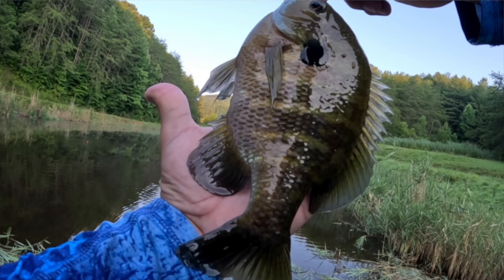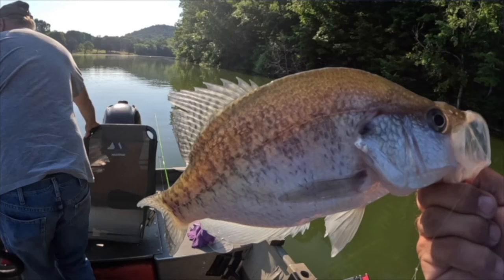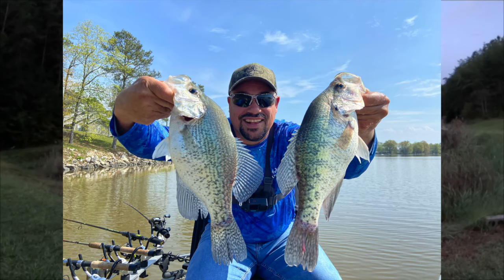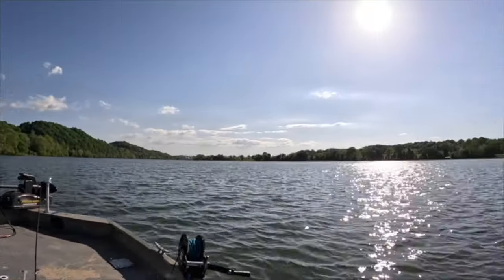These lures work great for bluegill, crappie, shellcracker, and just about any other panfish you may be targeting, and on any body of water, whether it's a stream, creek, river, pond, lake, or reservoir.